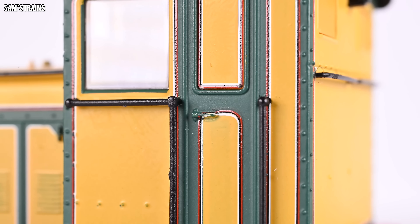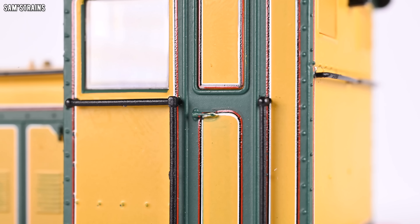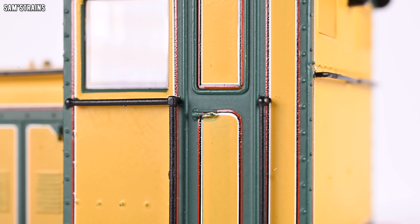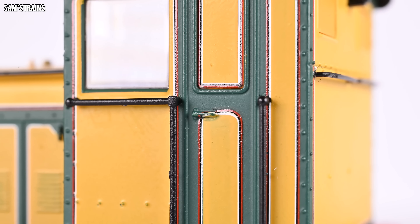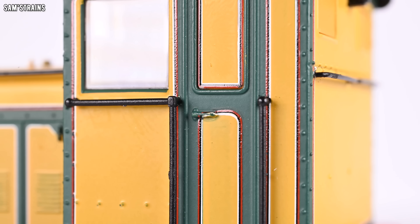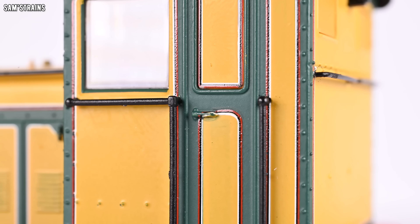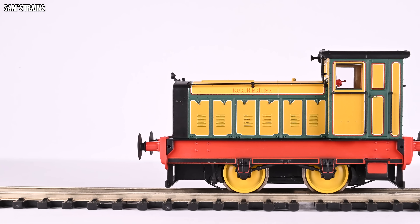The door handles are also problematic — they're not separately fitted or picked out, and even worse, the lining from the side of the cab door has just been printed over them, which looks really bizarre. This is the sort of thing expected to have been picked up during the sampling stage. Attention to detail is really something Hornby should be looking at trying to improve. Rant over — let's now look at what the model does have.